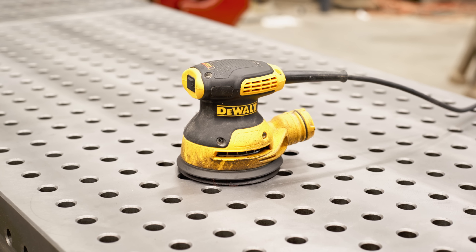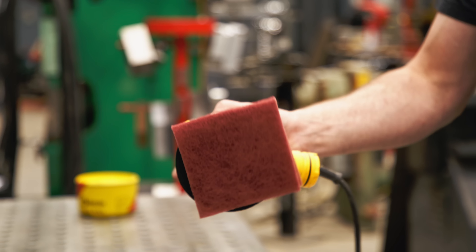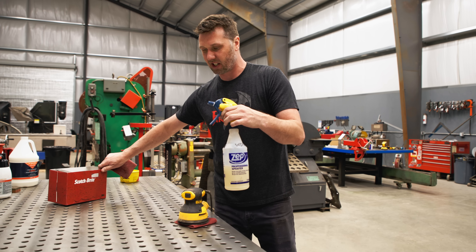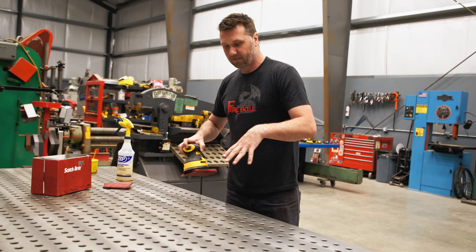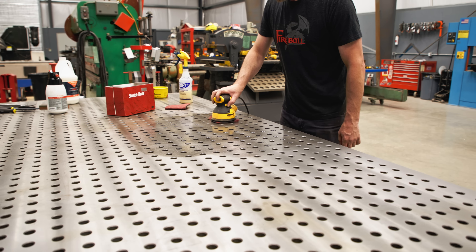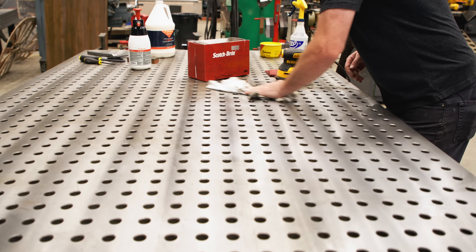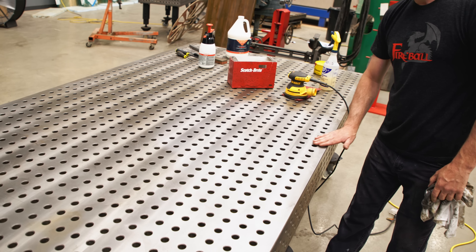I'll do you one better — I like to use this nice palm sander. I like to fold the pads in half and just plunk it down right on top. Then I get some lubricant — in this case WD-40 — because the kerosene inside is going to strip any goo or yuck off the table surface. Just one nice little mist across there — the WD-40 is going to loosen up any grit or grime. Turn it on and rub it over. It doesn't take very long. Just take a rag and wipe it off. Look at that — super shiny. Didn't do any harm to the table surface at all. That is smooth to the touch.